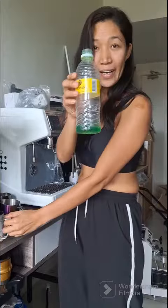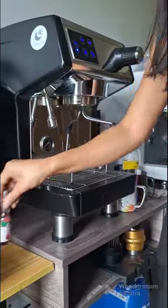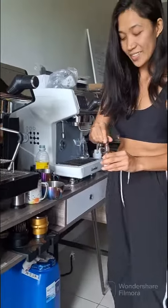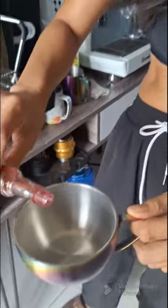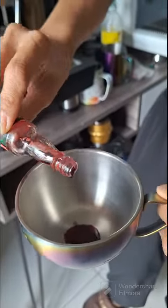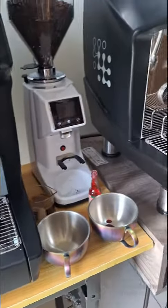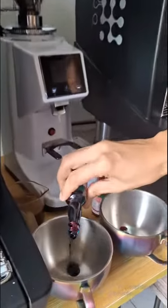Today we're gonna practice how to make Latte Art — or practice Latte Art — using a dishwashing liquid and a food color. First, we have to drop food color here. This is only for muscle memory practice.